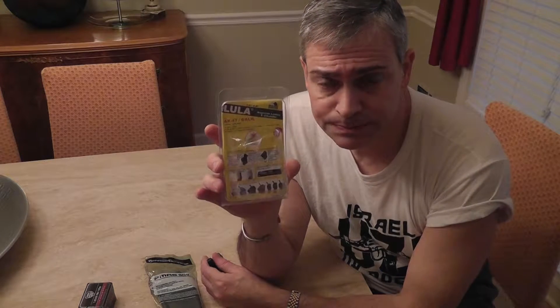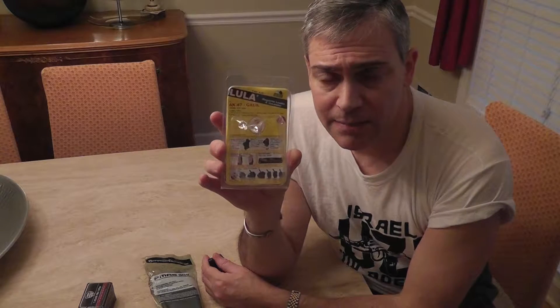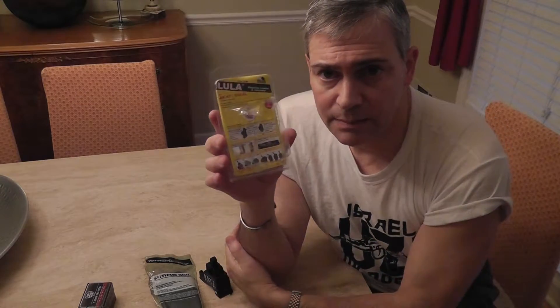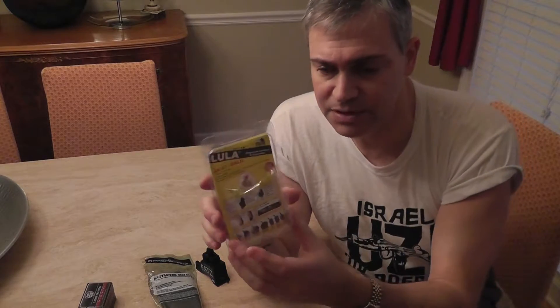They make them in a universal pistol loader, which is probably the most popular one they have — it works on all double-stack magazines. They make them for 22s, which some people need; usually they're only 10 rounds and most have a little device to pull the loader down and feed them easy. They make them for ARs slash M16s, and they make them for the AKs, which is this one.